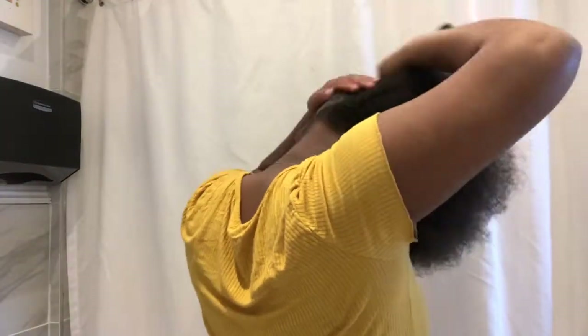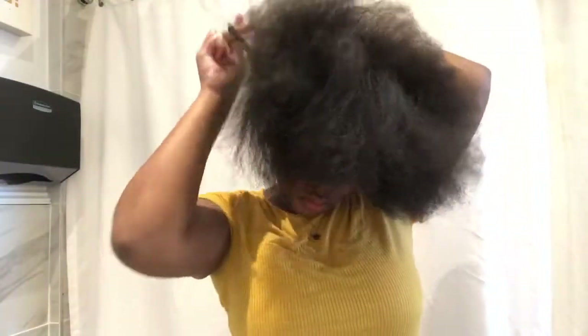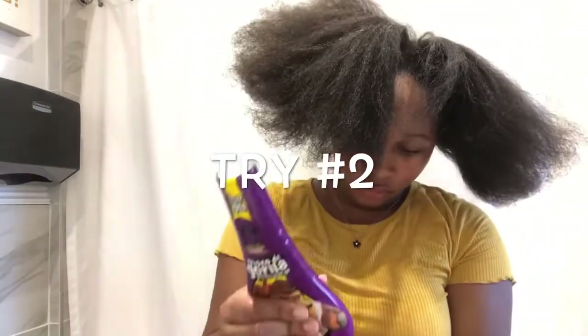Now we're putting a little gel on the ends of my hair in the back and then in the front, brushing it in the direction my top knot is supposed to go. This time we're using some Gorilla Snot because that other gel before did not work.